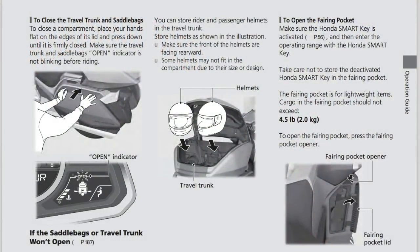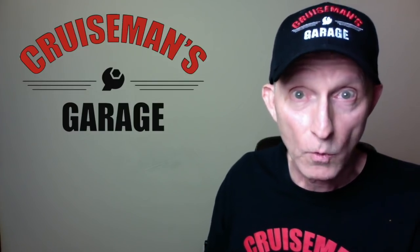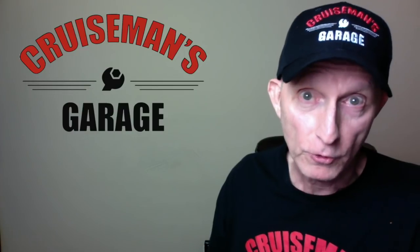One thing I want to talk about is the storage, which we covered a little in the last video. I have more information now. The owner's manual shows a graphic where you can put two full-face helmets in the new trunk. The new trunk is 50 liters compared to the current trunk which is 60 liters. I can barely get two full-face helmets in my current trunk, so I've really got to see this to believe it — I just can't imagine fitting two full-face helmets in a smaller trunk.